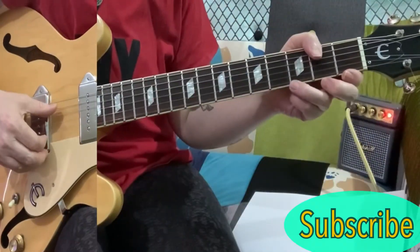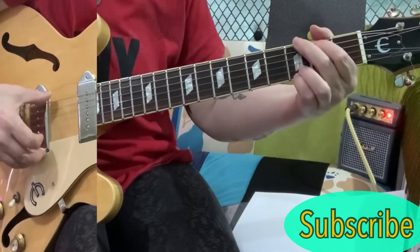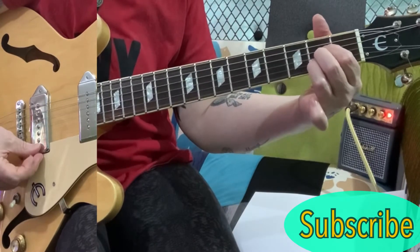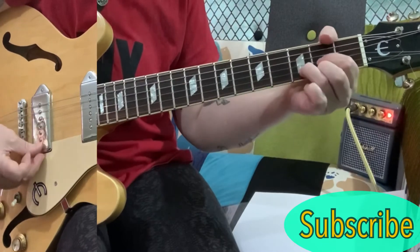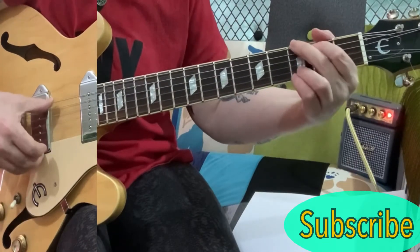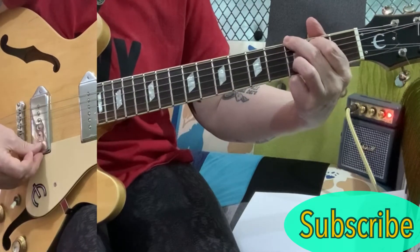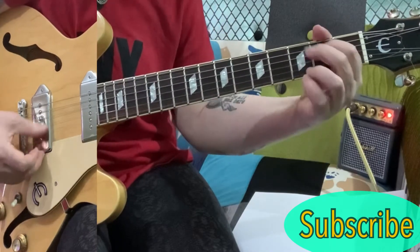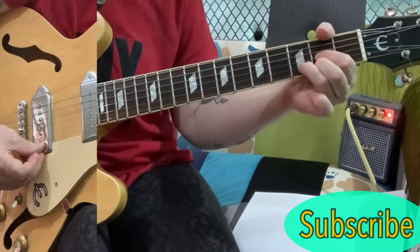Running through the chords for the song, you start on a D chord, then you go to a G chord, and then an A chord, then back to the G chord. D, A. And then it's a G to the D, then back to the G, and then an A, then the G, D, and an A.